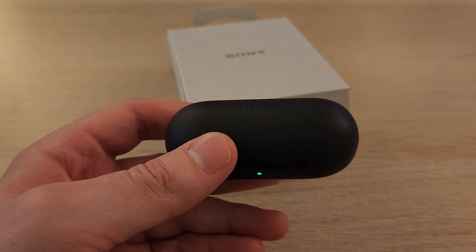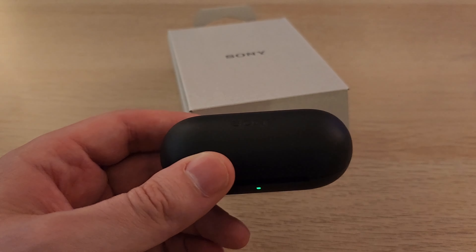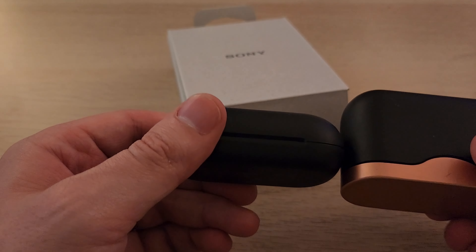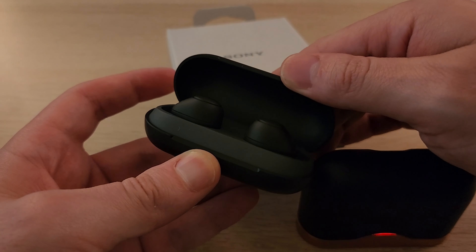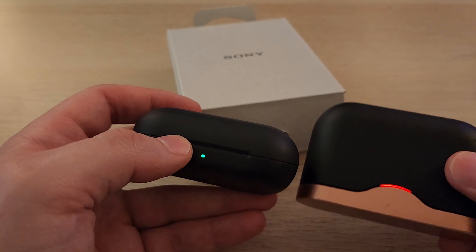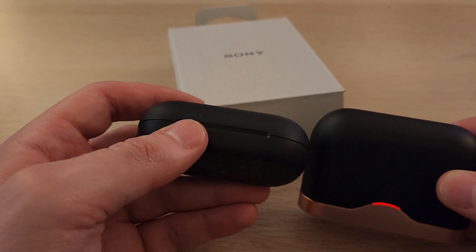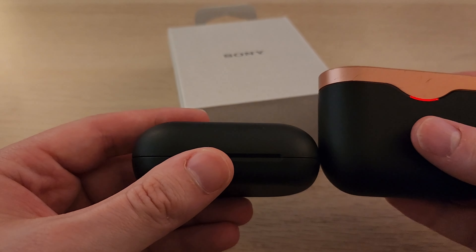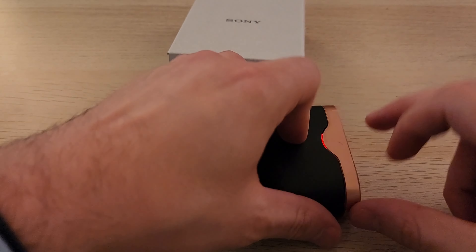Now I'm getting these to replace my XM3s, which are right here. This is much, much smaller than my XM3s. That's interesting. I don't remember the other one was actually lighting up either — the other one might have been defective and then sold as new. These are much smaller than the XM3s. Look at how much bigger the XM3s are.